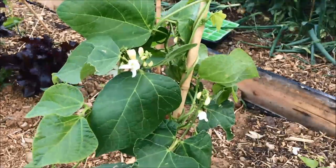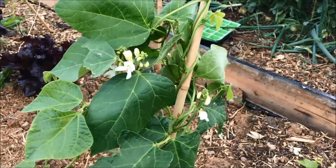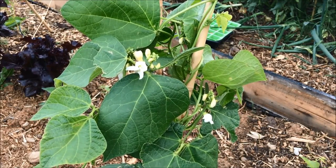The first of the runner bean flowers are out and this is a variety called White Lady. When runner beans were first introduced they were actually grown for their flowers — they were grown as a decorative plant, not as a productive plant. Thank goodness someone discovered how nice the beans are.